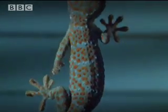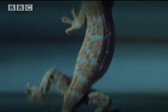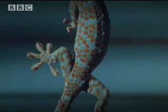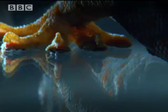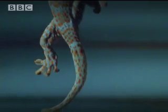In fact, it's easy — all down to the remarkable way in which geckos curl their toes. Once the angle between the foot hairs and the wall gets to 30 degrees, the molecular attraction is broken, and the foot just peels away.